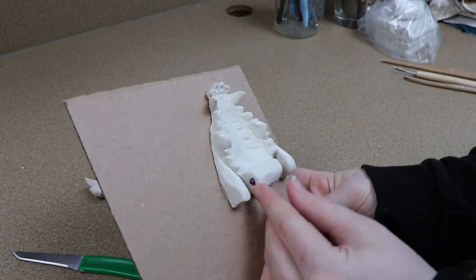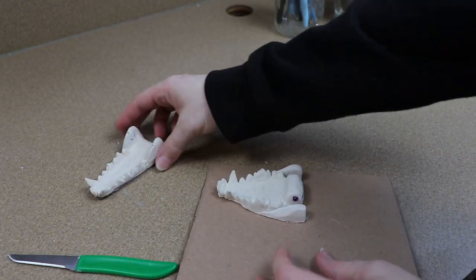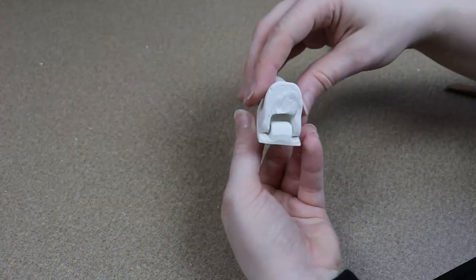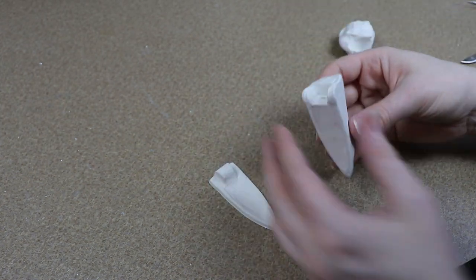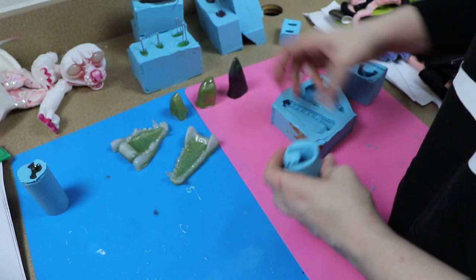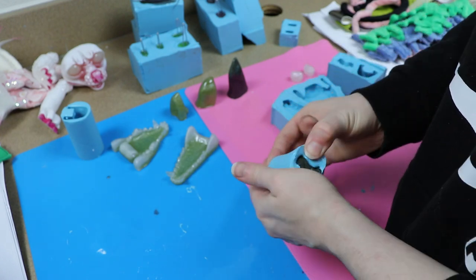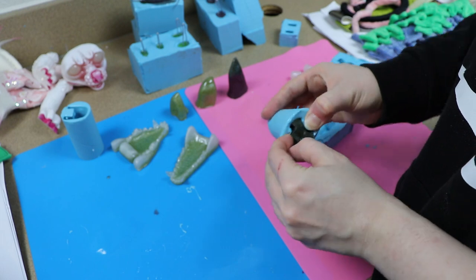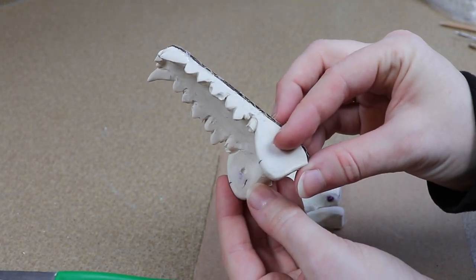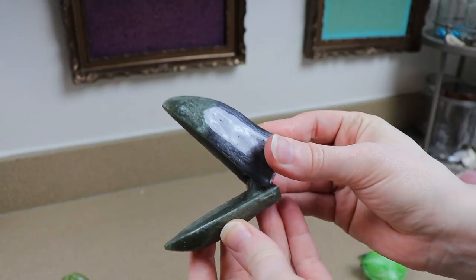Once the clay is cool we can figure out how the two pieces are going to connect — the same way I connected the jaws in the previous tutorial. Put the two halves together, pose them, and find the point that doesn't move much; that's where your joint will be. If you're not making molds, I recommend drilling holes and using a wooden dowel to connect the pieces. For the mold version, I'm drilling tiny holes in one piece and adding small bumps on the other, so once cast in resin you just snap them together.